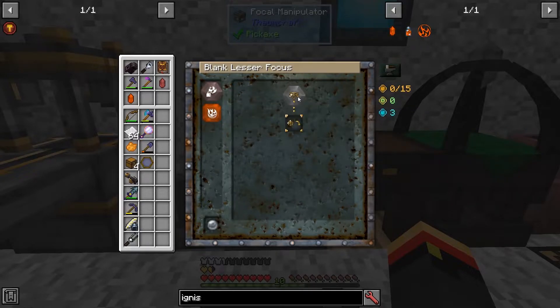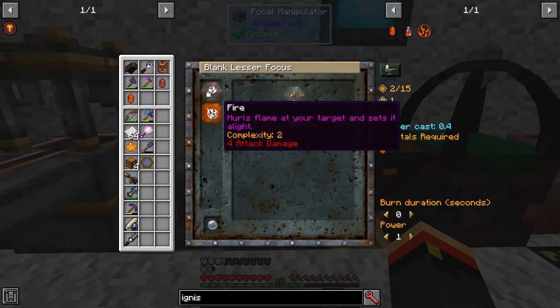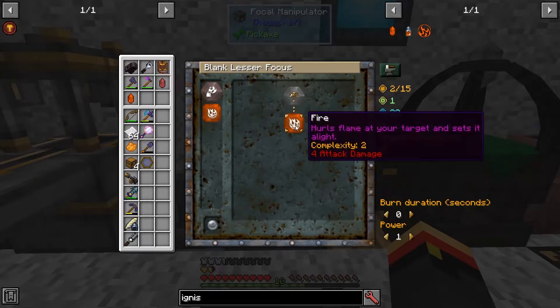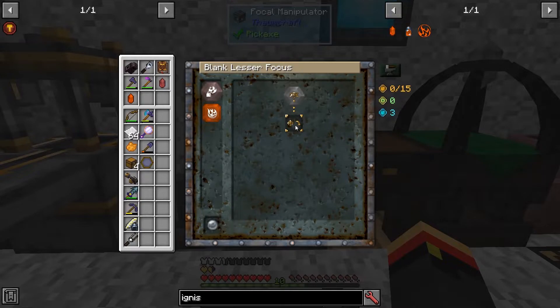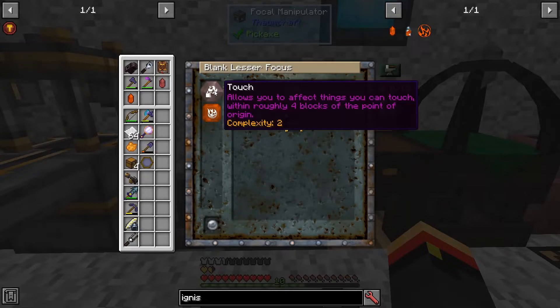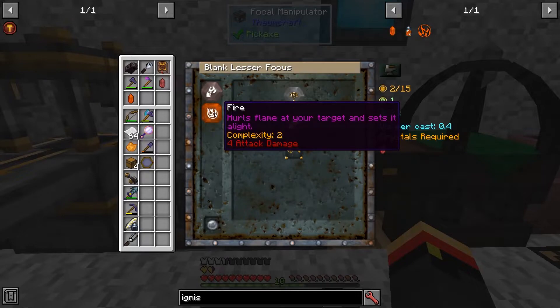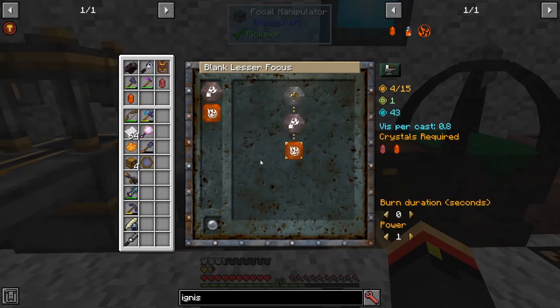The eye represents you, the caster. So if I set fire as my next target, I'm going to set myself on fire — we probably don't want that. I can right-click to remove that. Instead, I'm going to add touch, meaning whatever I'm touching will be affected by whatever the next thing is. So now I'm saying I want whatever I'm touching to be set on fire.